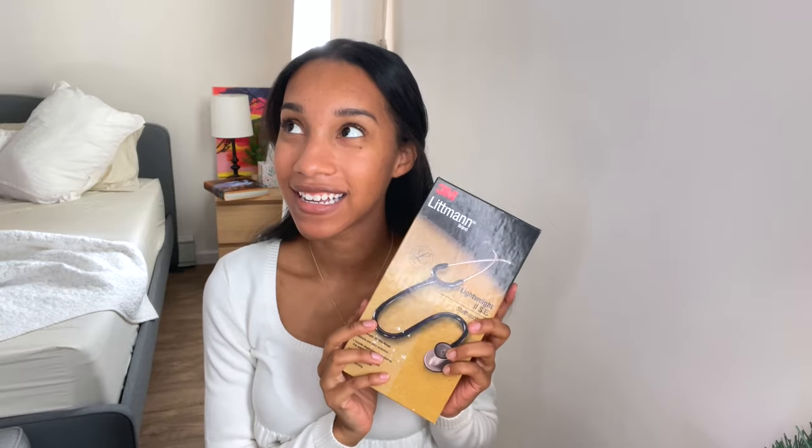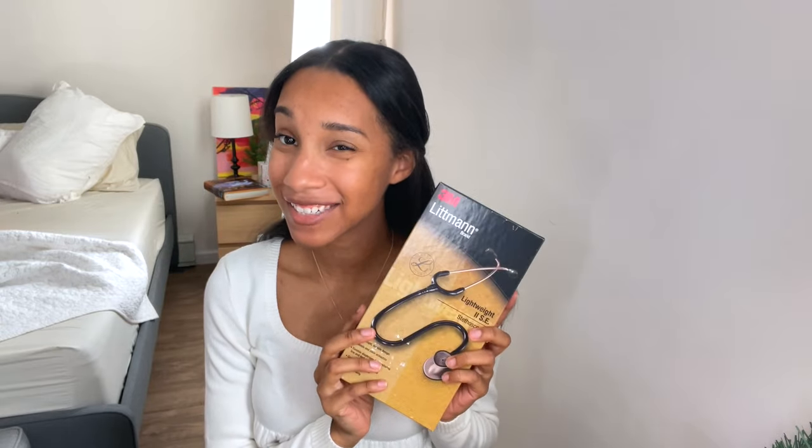Hello everyone, welcome to my channel. If you've never seen me before, hi my name is Sarah. I am a pre-nursing student and a CNA student who is documenting her journey through nursing school. You might have seen my other unboxing video earlier this week, but I will be unboxing the Littmann Lightweight 2 SE stethoscope. My dad actually got me this as a Christmas gift, which is super cool because my boyfriend got me the Littmann Classic 3, so now I have two — I literally went from having one stethoscope to having two Littmanns, which is crazy.